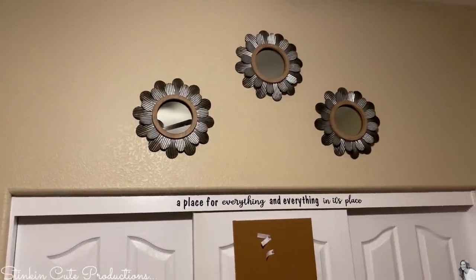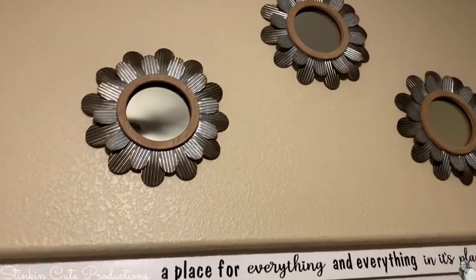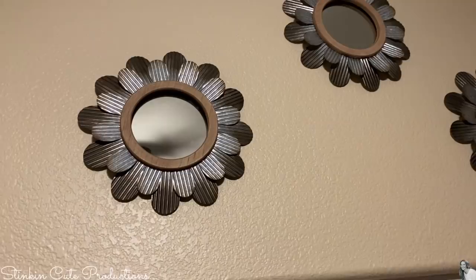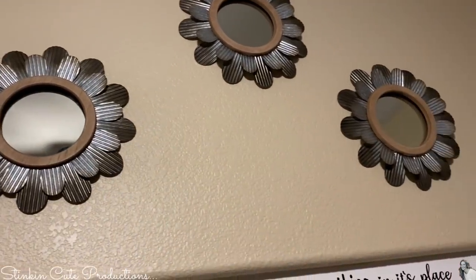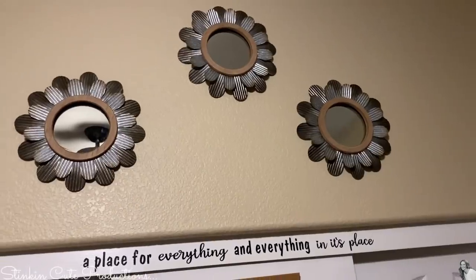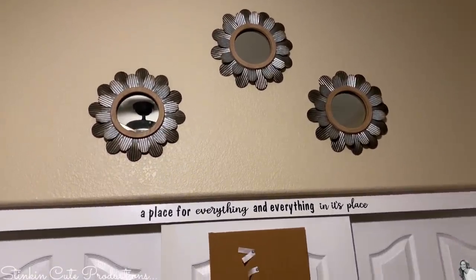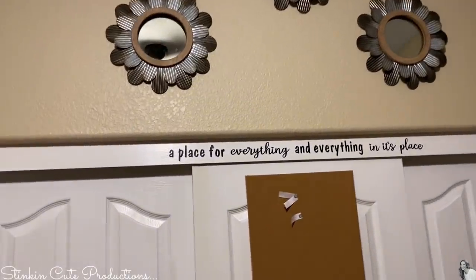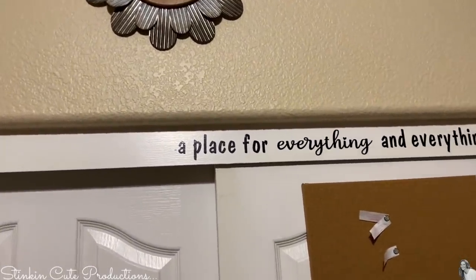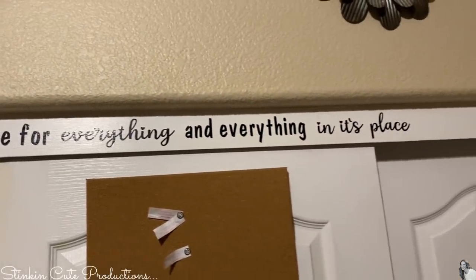And above the closet here, I've got these tin mirrors — look at how adorable those are. I got these from Walmart for $9.98 a piece. I picked up five of these — two went to Ray's house for his bathroom and three of them right up here. And then I just recently put this up using Dollar Tree vinyl: 'a place for everything and everything in its place.'